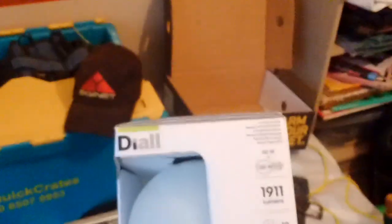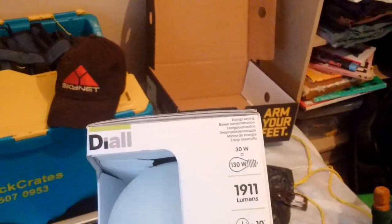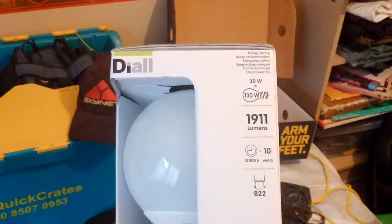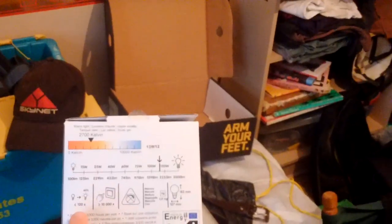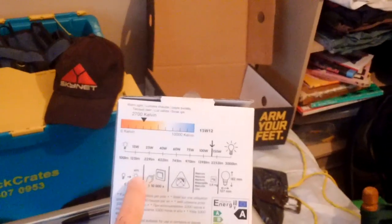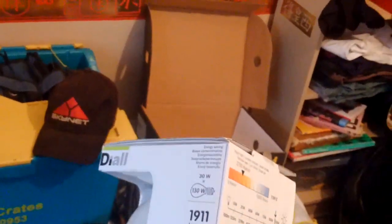Today I've got an energy saving light bulb which, for a standard 30 watts, should output 130 watts equivalent — 1911 lumens — and lasts for about 10 years. It's a big bulb, which may explain why it takes a while to warm up: less than 120 seconds to get to 60% brightness, though that's not too much of an issue given how energy efficient it is.